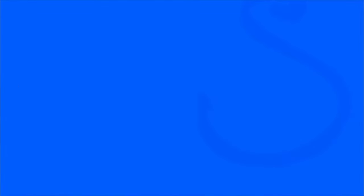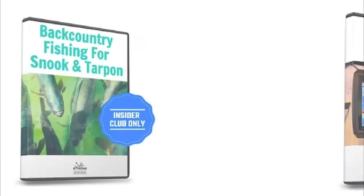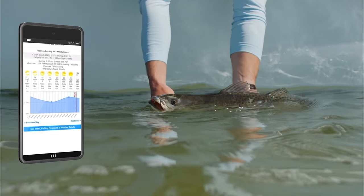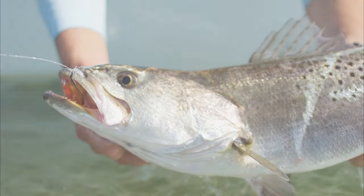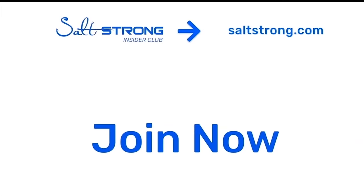So there you guys have it — three tips to catch more sheepshead. Make sure you stay tuned for more tips and tricks and on-the-water footage and insider reports. Go to saltstrong.com and become an insider. Just know that we're the number one online fishing club because we guarantee we're going to help you catch more fish, not only with tips and in-depth courses, but also our new Smart Fishing Spots app that tells you exactly where the fish will be feeding and the best times of day to fish there, plus so much more. You'll also save money with tackle discounts and make new fishing friends in the insider community — thanks for watching!